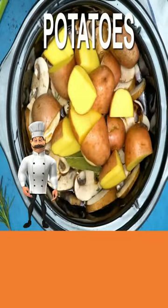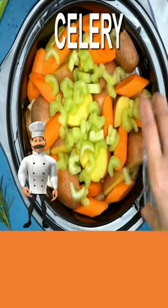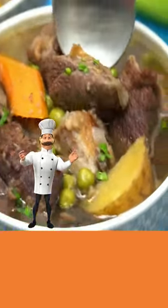Add potatoes. Carrots. Celery. And a cup. Ready to enjoy. Details in the description. So long for now.